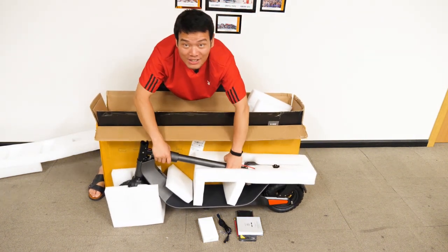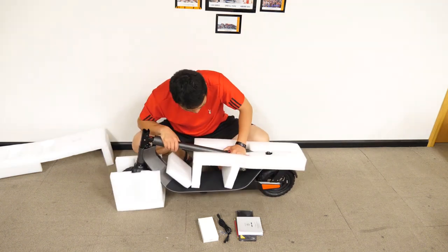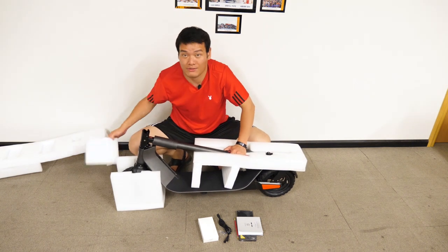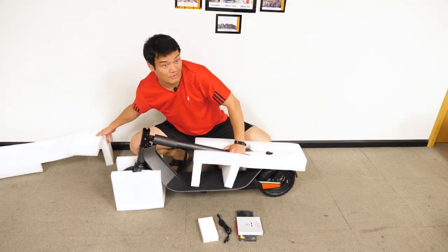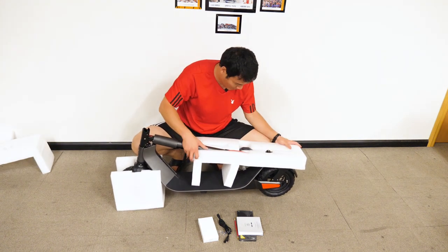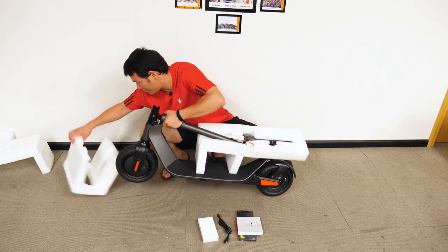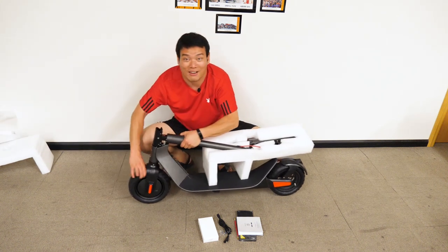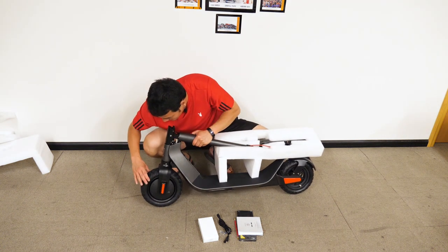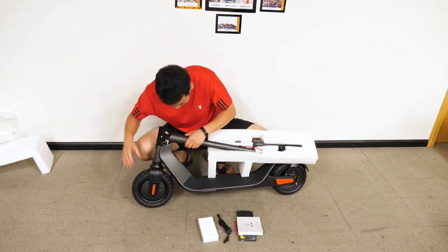This thing is heavy, Jesus. The foam packaging is actually very good because it protects the scooter during transportation. Check out the tires — it's gigantic. It feels really solid and seems to look well built.